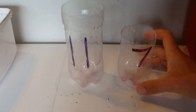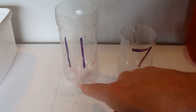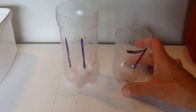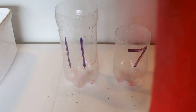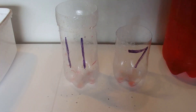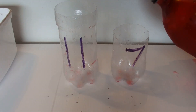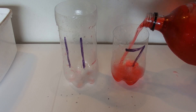Hi there, today I'm going to show you how to measure out 6 litres of liquid when you've got an 11 litre container and a 7 litre container and you've got an unlimited supply of liquid. If you want to think about the answer, press the pause button, otherwise I'm going to go straight into the answer and the first thing we need to do is fill up our 7 litre container.